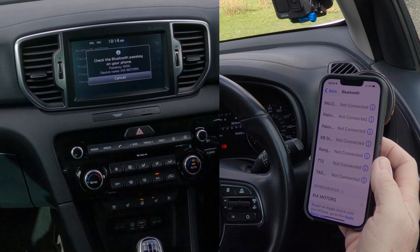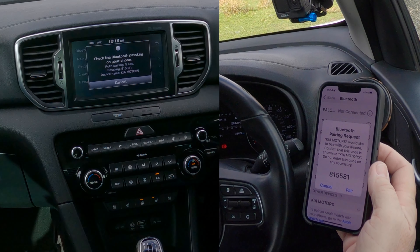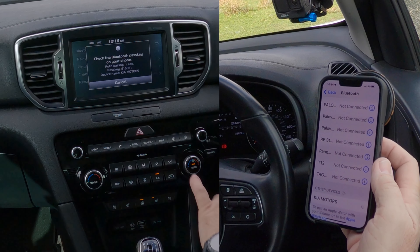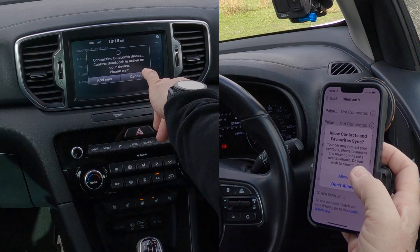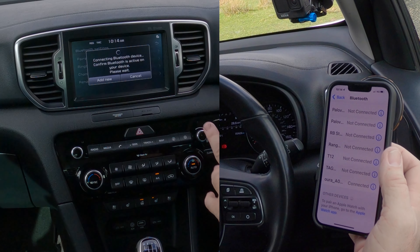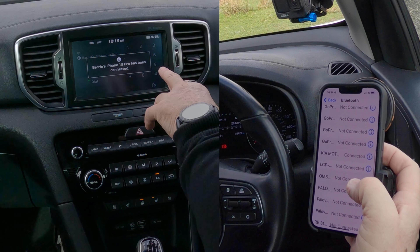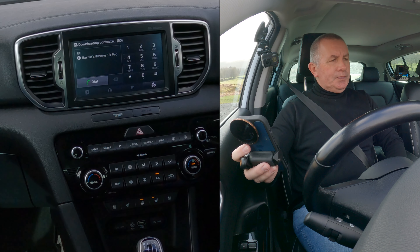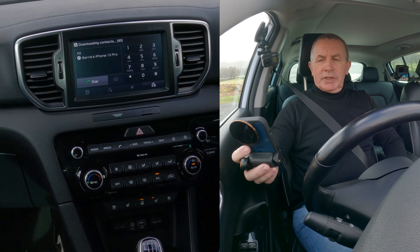There you go, so we click Pair, then Auto Pair, and allow connecting to the device. Barry's iPhone 13 Pro has been connected, so that's that done.